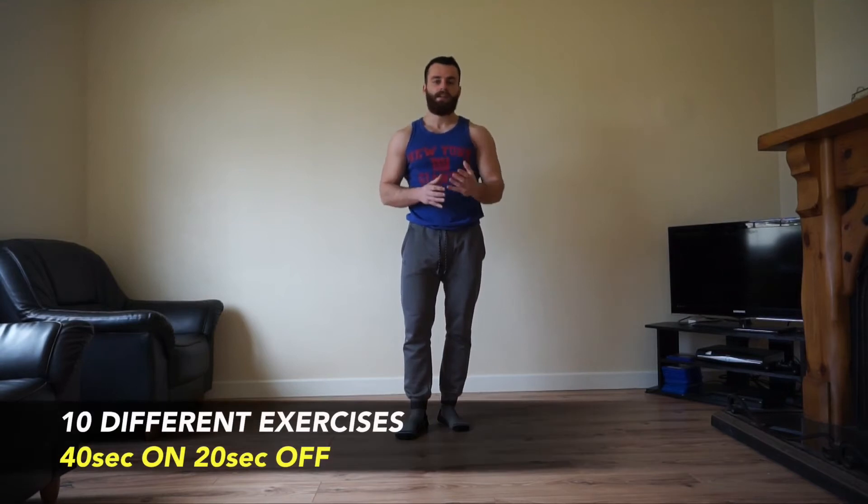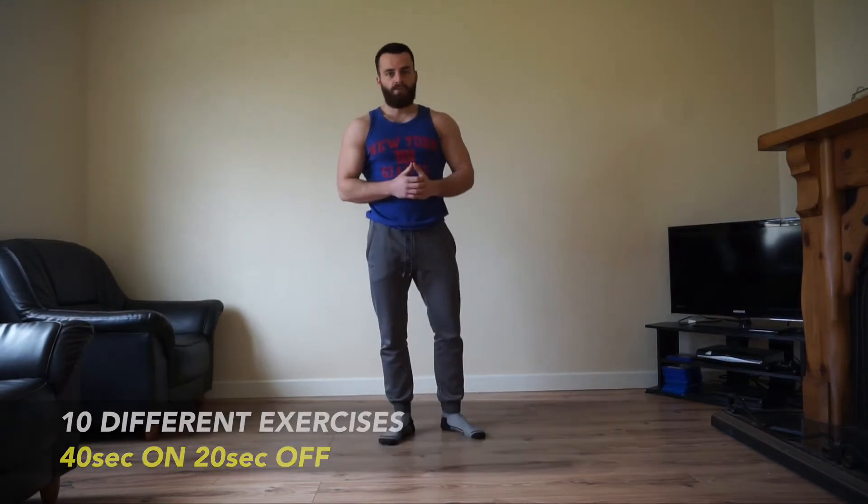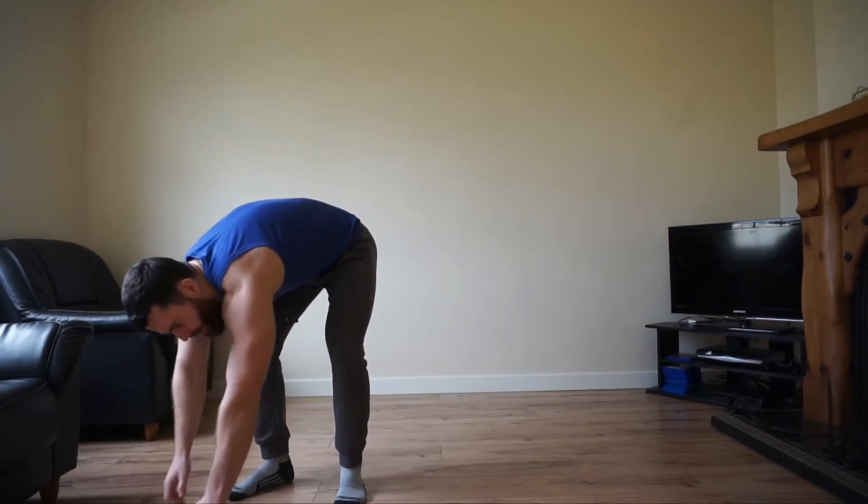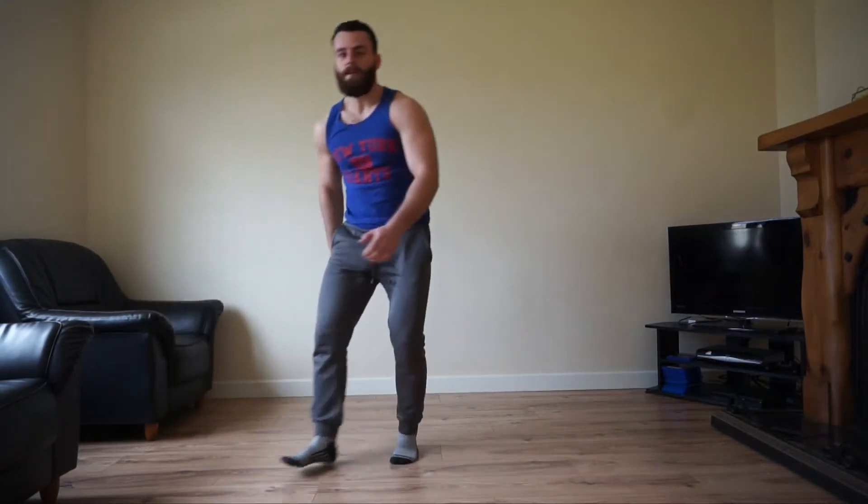We're going to perform 10 different exercises — it's going to be a full body workout. We'll go through some push up variations, legs, core, everything to really help shed body fat and build that lean muscle. We're going to perform each exercise for 40 seconds and then take a 20 second rest in between each movement. The first movement is going to be your X burpee.